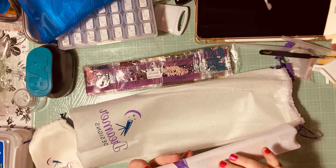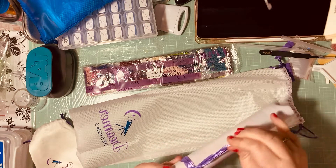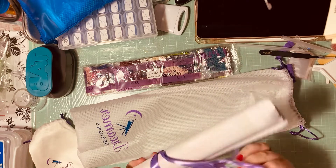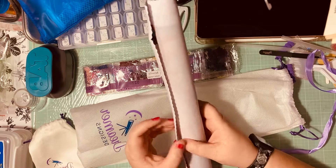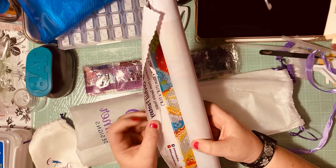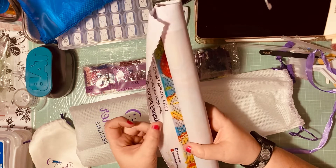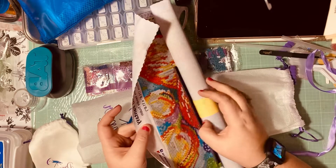This is the diamond painting — it has a pretty ribbon around it which I'll reuse. Something I'm already noticing is that the backing of the diamond painting feels like a cloth, which I'm really, really liking.